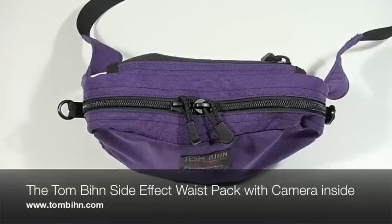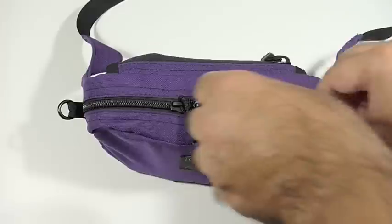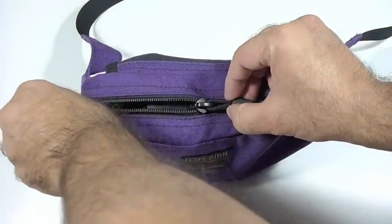Hi folks, we have with us here the SideEffect Waste Pack from Tombin. This is a great little bag for carrying a camera. If you're off to the park and just want to take some pictures and not take a lot of load with you, this is a nice bag to carry your camera in.